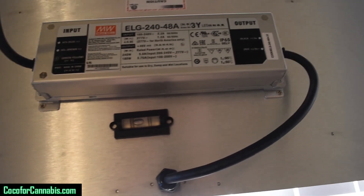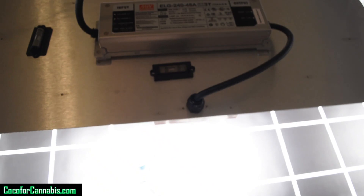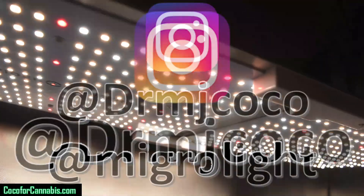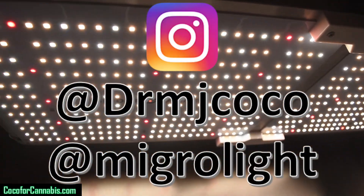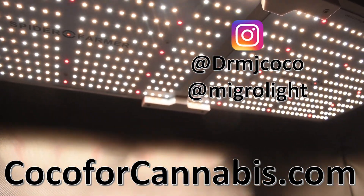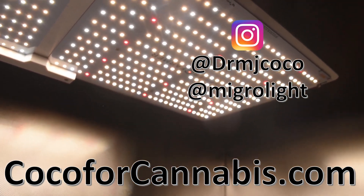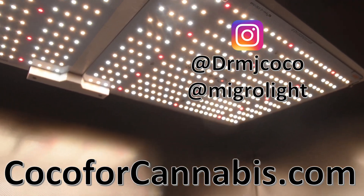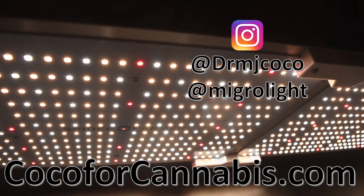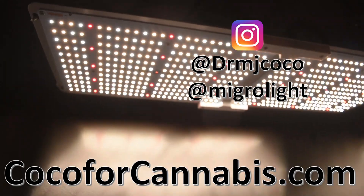Please like the video and subscribe to my channel. If you're interested in grow light testing, you should also subscribe to the Migro YouTube channel. You can follow me on Instagram at DrMJCoco and follow Shane at MigroLight. I hope you come to visit us at CocoForCannabis.com — we are dedicated to the science and practice of growing cannabis. You can chat with our community, browse the Growlite test reports, and try your hand at the Growlite calculator. Don't forget to register for the SF2000 giveaway, and stay tuned for more Growlite PAR tests coming soon — the Mars Hydro TSL2000 is coming next. I'm DrMJCoco, sending grower love to everyone.